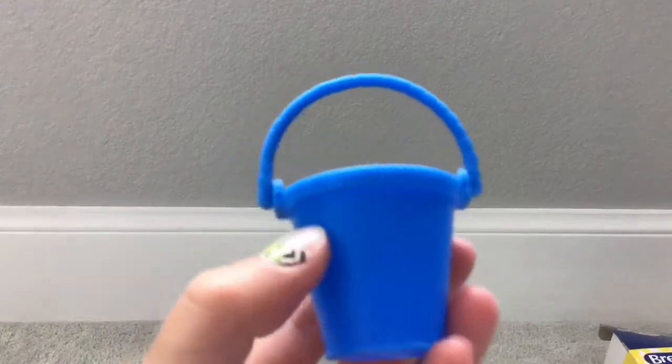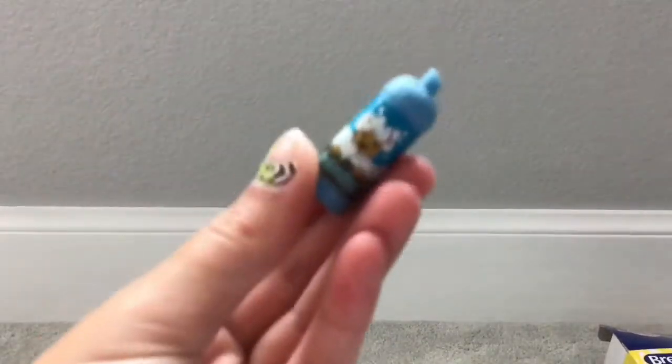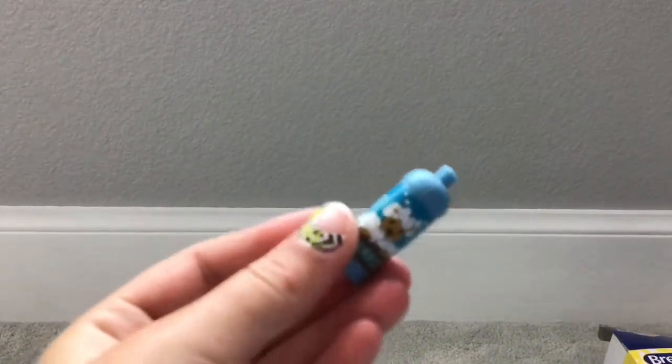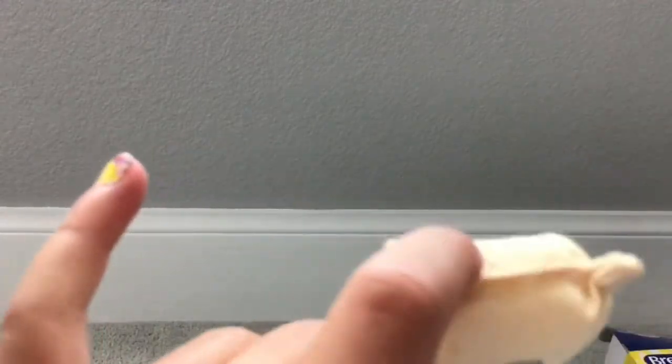The kit came with this blue bucket — it has a very faint Breyer written on both sides. It comes with this shampoo that looks just like a horse shampoo bottle, light blue. Then we have this really soft and squishy bag of hay or oats with Breyer written on the display side. It's tied up on both little edges and it's not openable, but it's really soft and squishy.